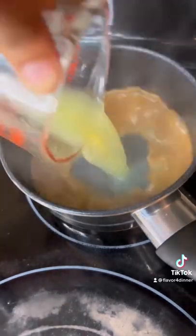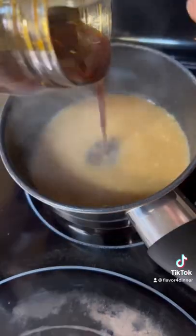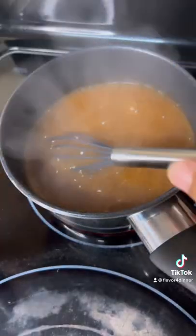We're gonna hit the glaze with the reserved marinade, some chicken stock, and our homemade teriyaki — better than anything on the shelf. Bring it up to a boil and get it off.